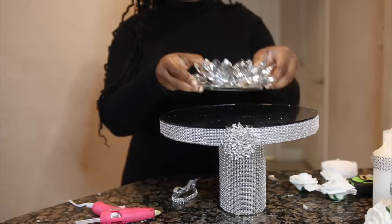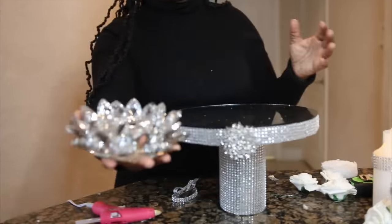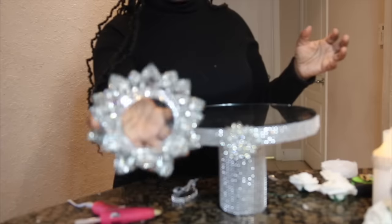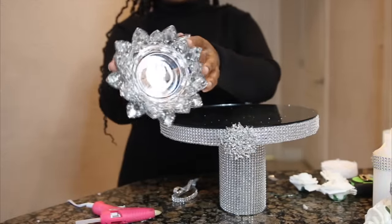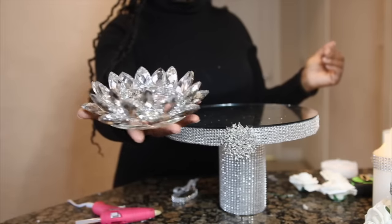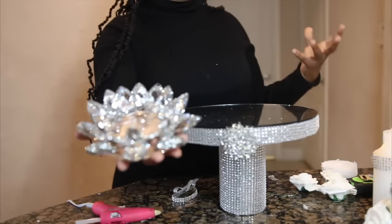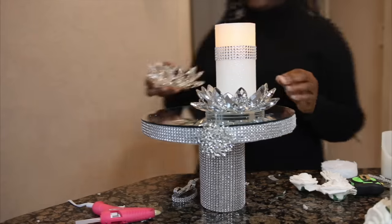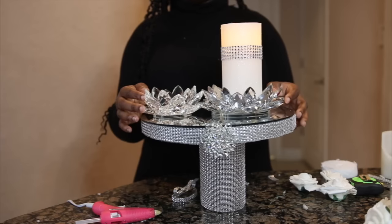I'm adding this really pretty decorated candle holder — it's called, I believe, a lotus; it's like a crystal flower candle holder, and it looks so beautiful. You can literally purchase these anywhere now: Ross sells them, Burlington sells them, and you can even purchase them online on Amazon.